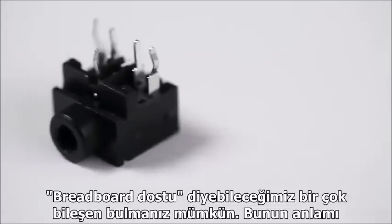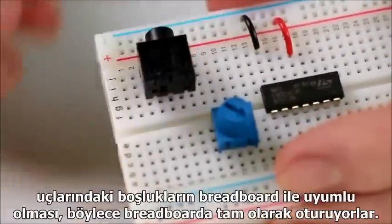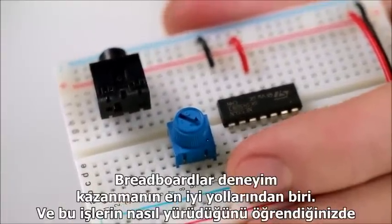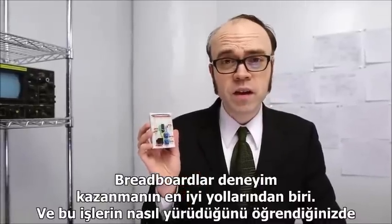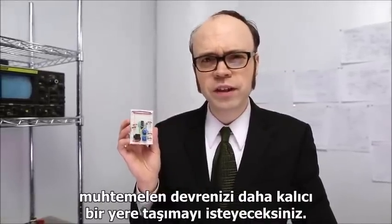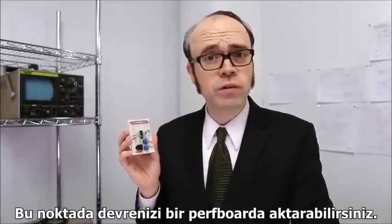You can find a lot of components which are breadboard-friendly, meaning that their lead spacing matches up nicely with a breadboard, so they pop right into place. Breadboards are great for experimenting, but once you're happy with how it works, you'll probably want to transfer your circuit to something a bit more permanent. In that case, we can use a perfboard.